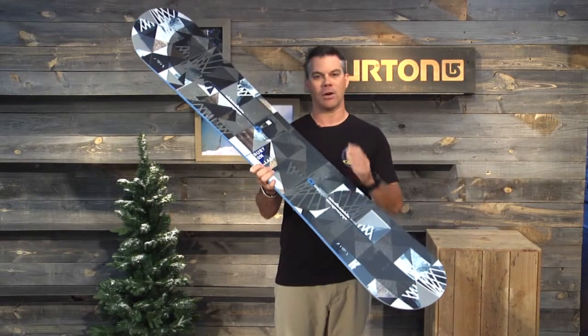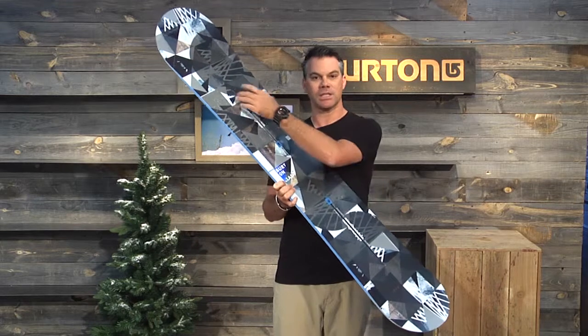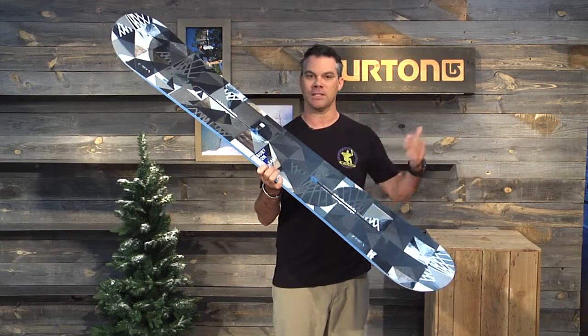The Clash also allows the rider a little bit of taper from nose down to tail. Taper meaning the board is slightly wider in the nose and slightly narrower in the tail, and that aids in turn initiation and builds confidence as the rider is advancing.